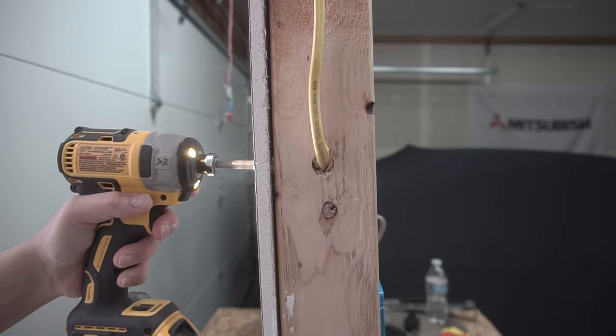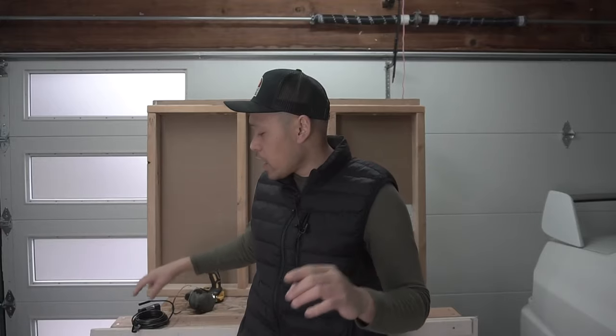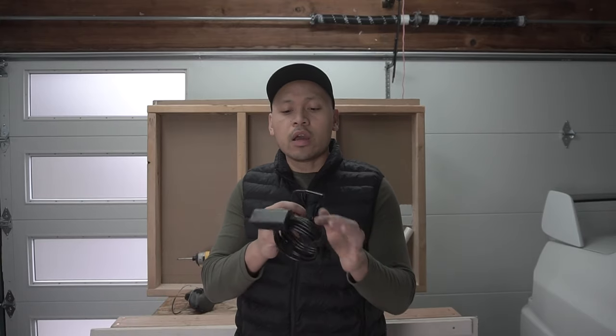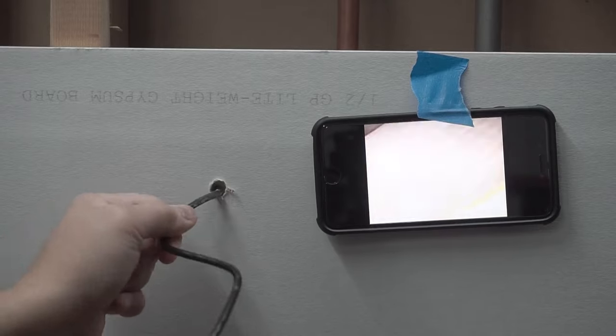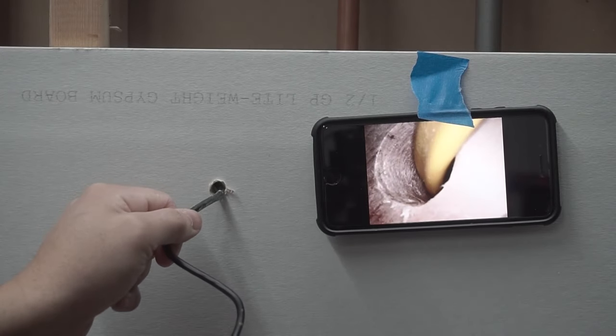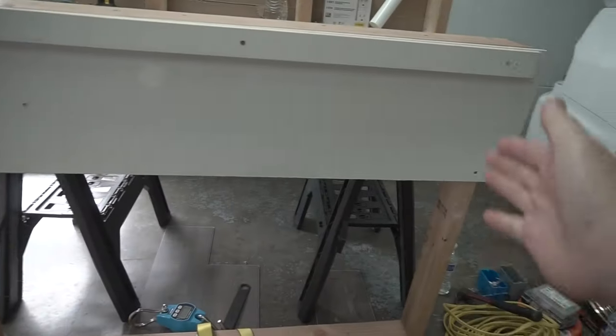Just a word of caution before we start today's video: always make sure that what's behind your wall is fully clear of piping and electrical wiring. I have this cool device right here called the endoscope — you can check behind any type of wall to make sure it is clear from all that dangerous stuff before drilling. I actually made a video on that; I'll leave this endoscope in the description down below if you want this product and everything I use within this video.